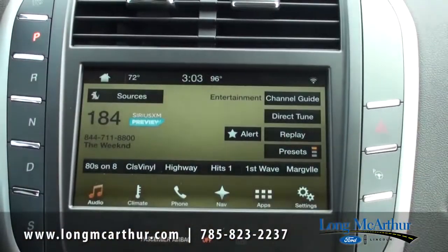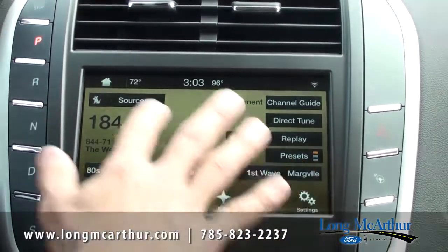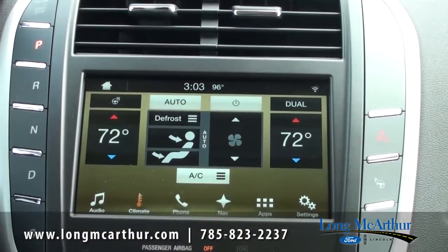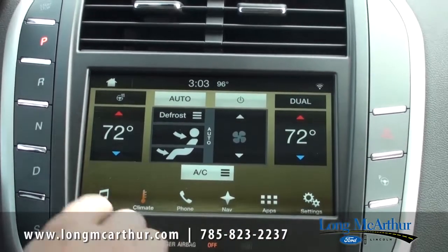You can go right back to that screen, and the bottom bar stays down here — you don't have to go back to the home screen to access your other screens. If you want to go to climate, you just press that down there. This one's got dual zone climate control, which makes it real nice and easy.